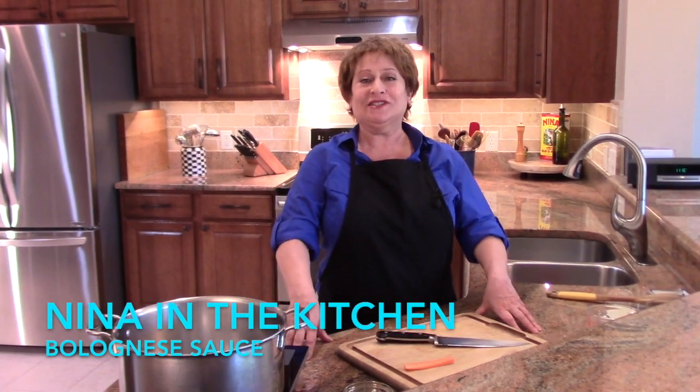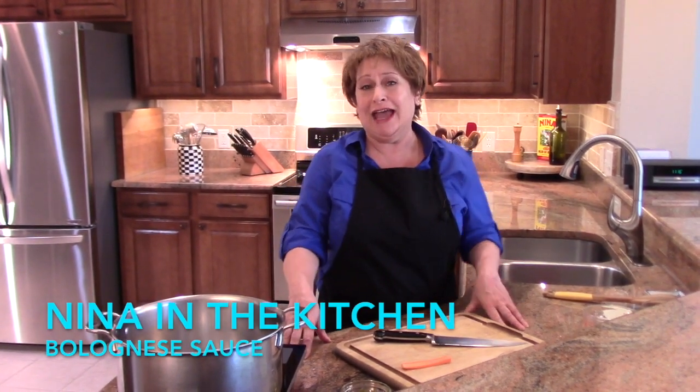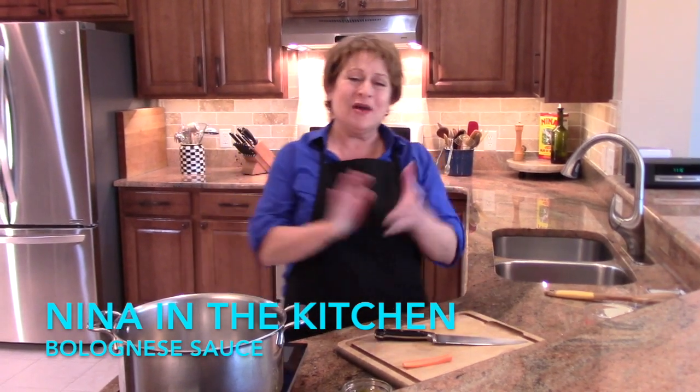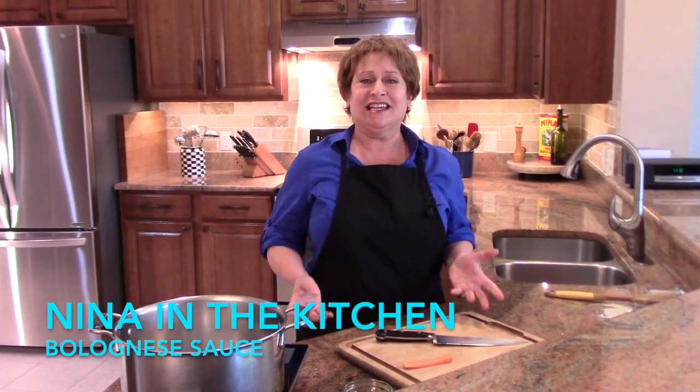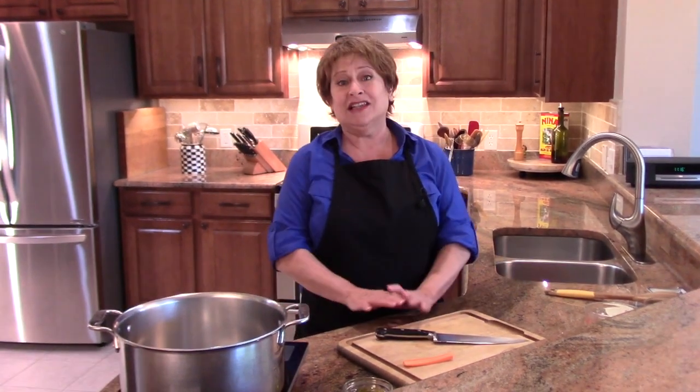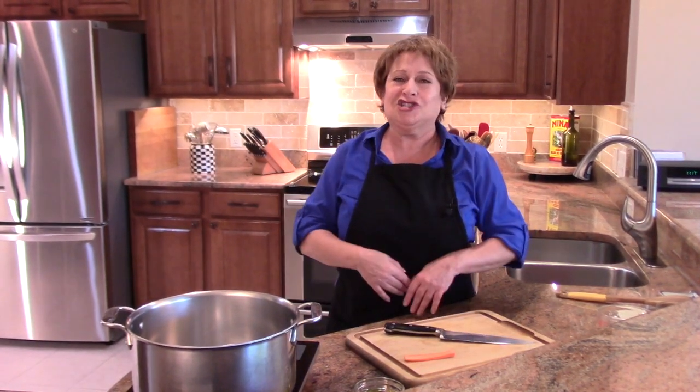Welcome to Neen in the Kitchen where today I am honoring a request from Sybil. Hi Sybil! The request was for a Bolognese sauce, and what that is is a very special pasta sauce. It's from the city of Bologna, Italy. So let's just jump right into this.